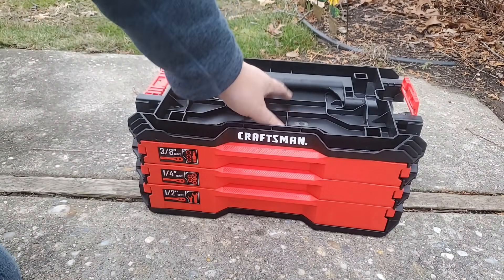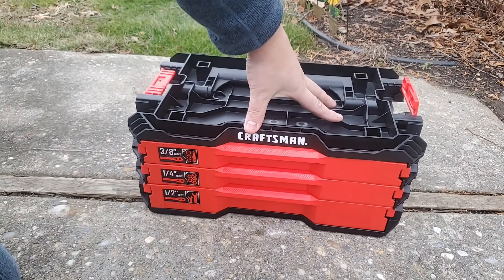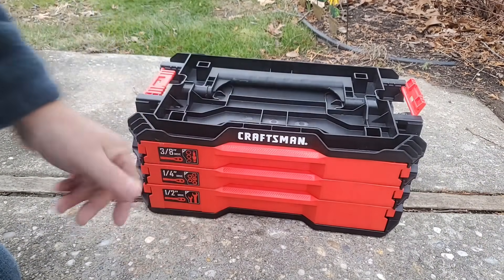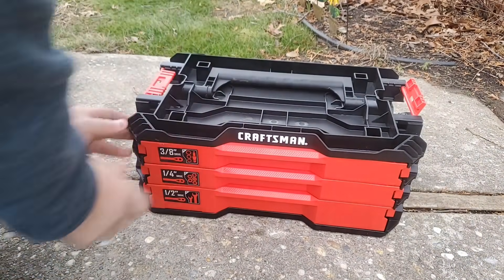You can put some bolts and stuff up here — it's nice. You have a little work area just in case you want that. And you can also put your T-Stack boxes. You've got to remember this is for the T-Stack — on top or on bottom, they'll latch in.